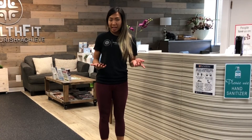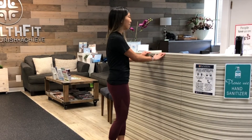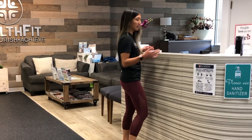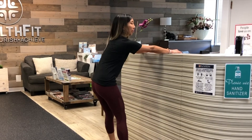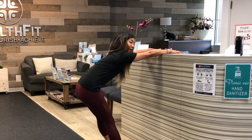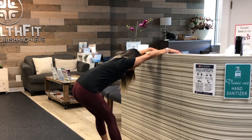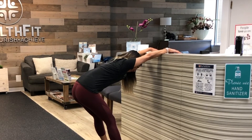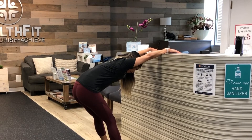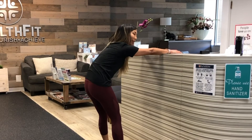Another stretch I like to do when standing up and needing a break from the computer — find a countertop or something like a kitchen sink. Grab that countertop, sit your butt back, and just hang out here and stretch for a couple seconds. Your feet can be tucked under your hips so you're sticking your butt out, or walk in so you're hanging out here. Get a couple deep breaths in and out — two or three. With every exhale, think about relaxing even more.